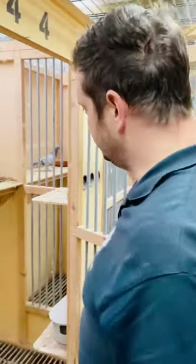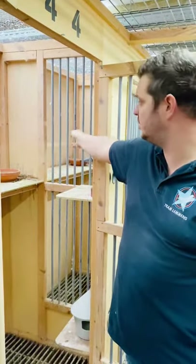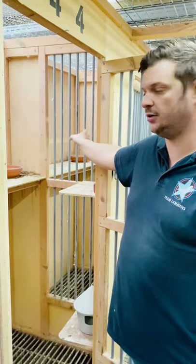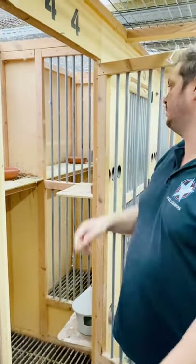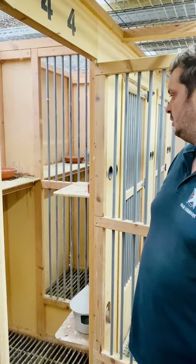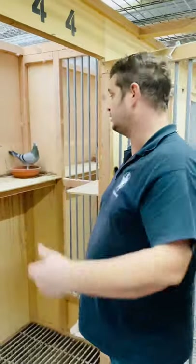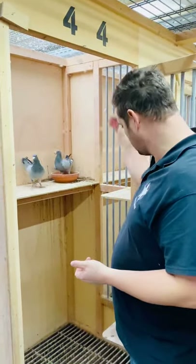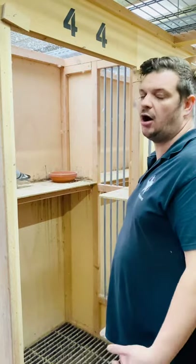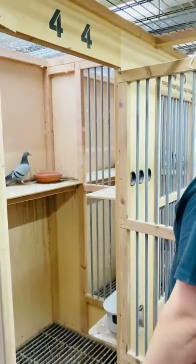What else is important? Here you can see I have the sections — the sides between the boxes are open. That's very important because it keeps the cocks happy. They can fight a little bit and it keeps them pumped, which I think is important for breeding. Many people take the easy way and make a closed wall, but on the long term I don't think it's good. You can really see the pigeons like to see each other.